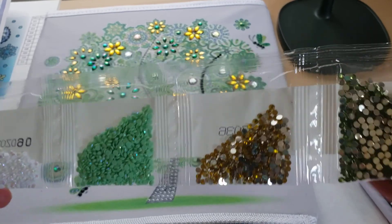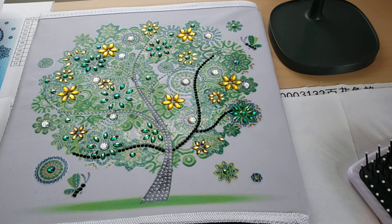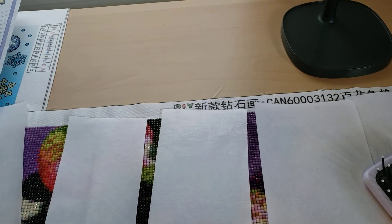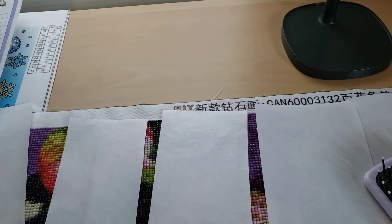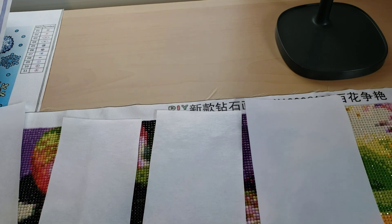I'm excited to finish this and start working on another one, because I really want to show you guys more. If I work on snack-sized ones, I think I could get them done quicker and have more videos for you guys, because I miss making videos. Diamond painting is a de-stressor for me and I don't think a lot of people in my house realize that. You know how it is when you're a mom — you put yourself last and after a while it drains you.